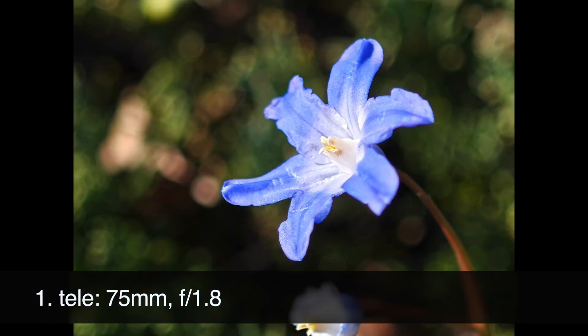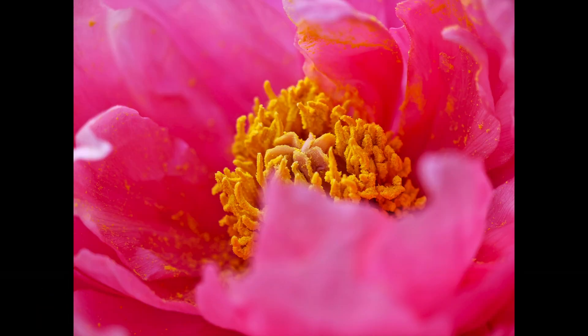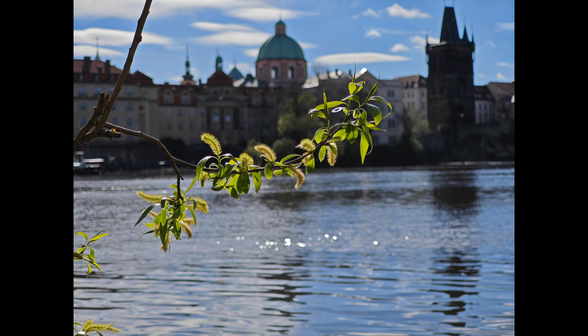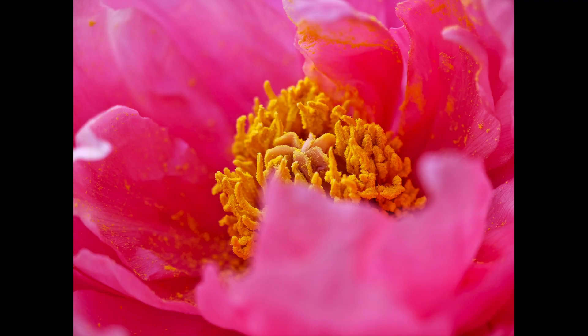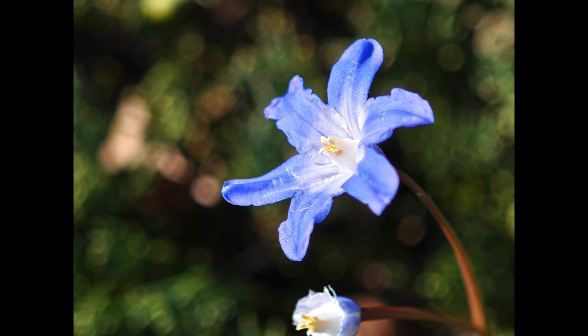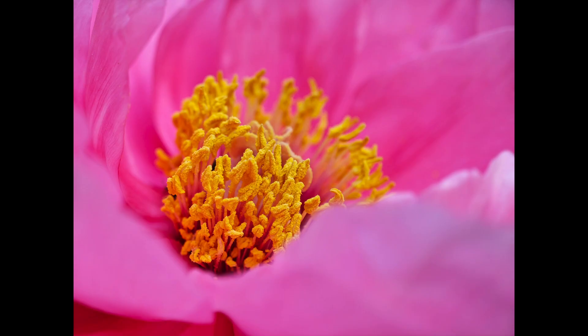The second lens is, for me, the most interesting part of this mobile phone. As you can see from these examples, it allows us to capture unique details and a blurred background. I was really surprised, because this is something we use in a proper camera in real photography, but in mobile phones it is certainly not typical or common. This is one of the reasons I really like this mobile — it's worth playing with and experimenting.